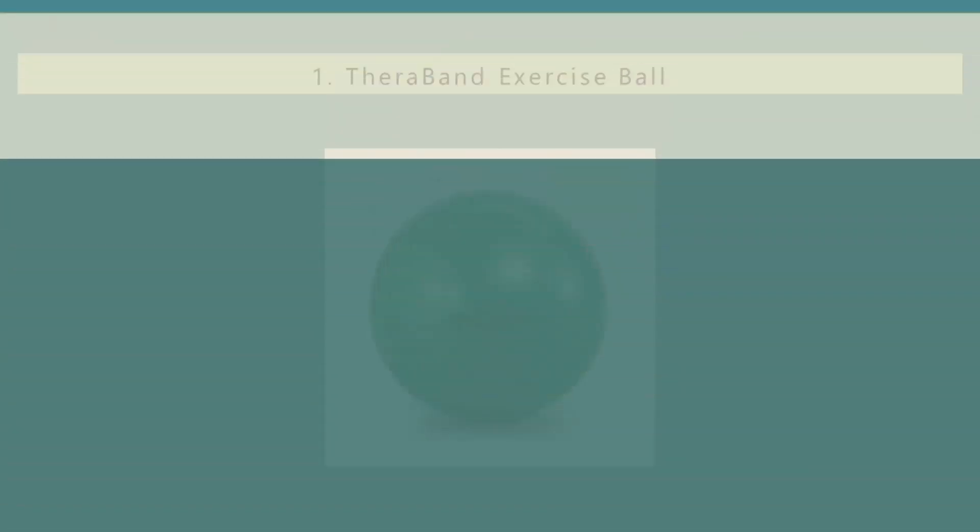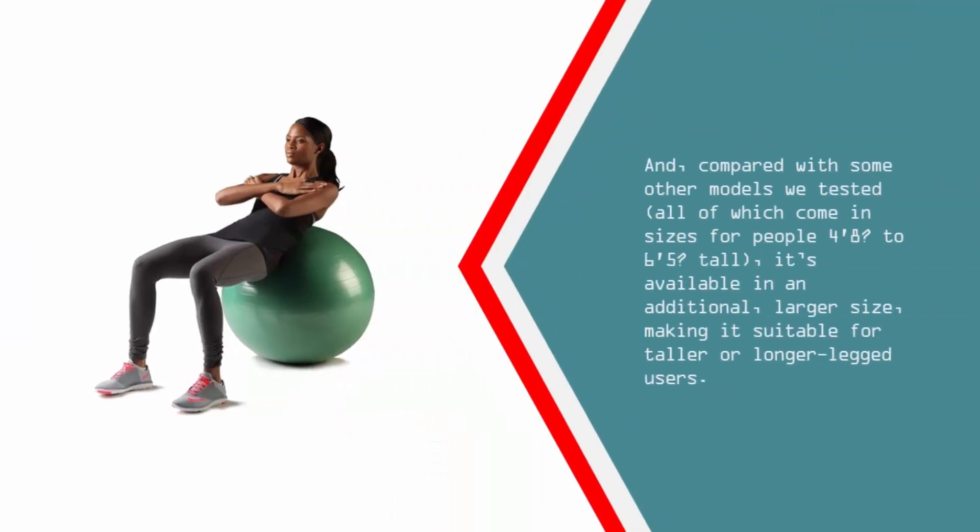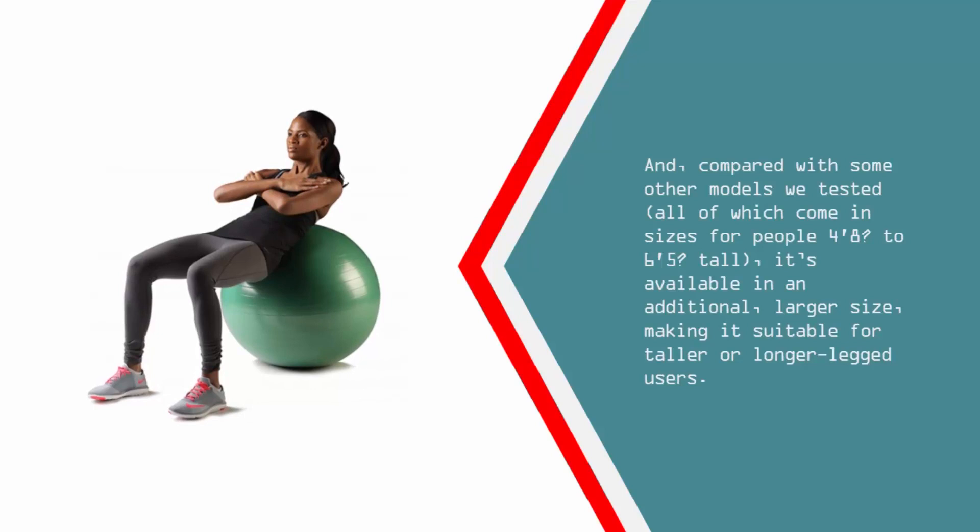Coming in at number 1 on our list: the TheraBand Pro Series SCP Exercise Ball required the most time and energy to inflate of all the balls we tested, but the effort paid off with an extra supportive seat. It's made of a thick and weighty PVC that's slick enough to facilitate movement but sticky enough to provide a safety-enhancing grip. Compared with some other models we tested, all of which come in sizes for people 4 feet 8 inches to 6 feet 5 inches tall, it's available in an additional larger size, making it suitable for taller or longer-legged users.